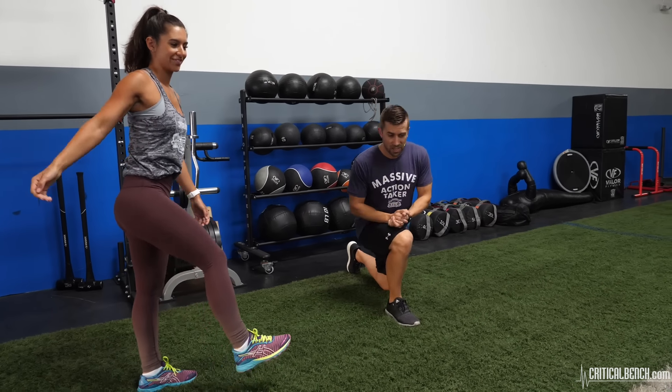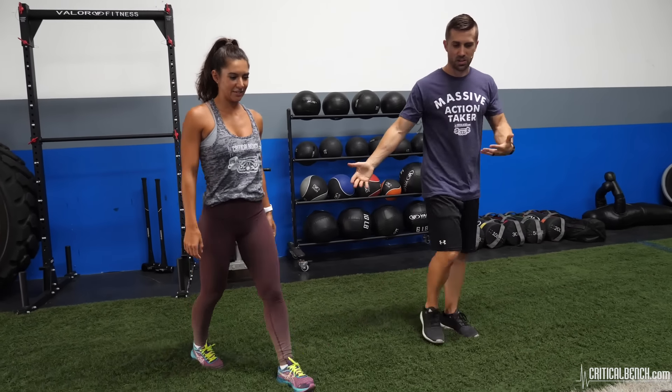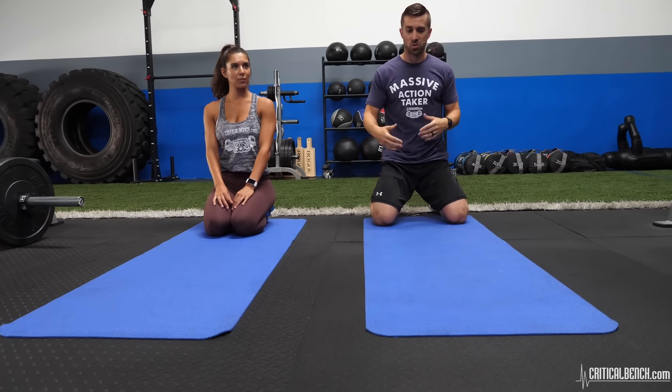Let's get set — we're going to start with some muscle activation. Before you go into any lifting, you've got to do some muscle activation exercises. There are a bunch, but the main one I personally recommend is a prone glute squeeze.